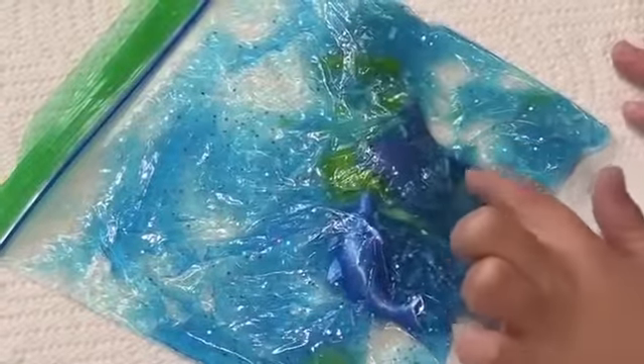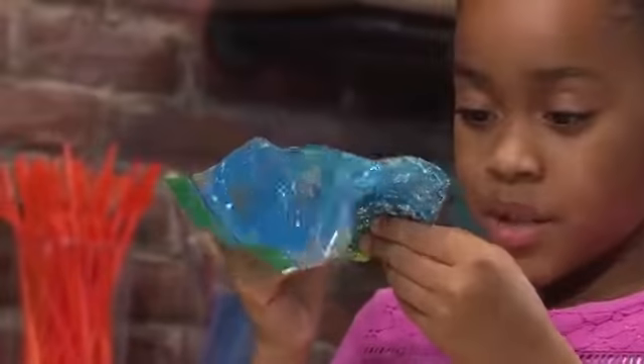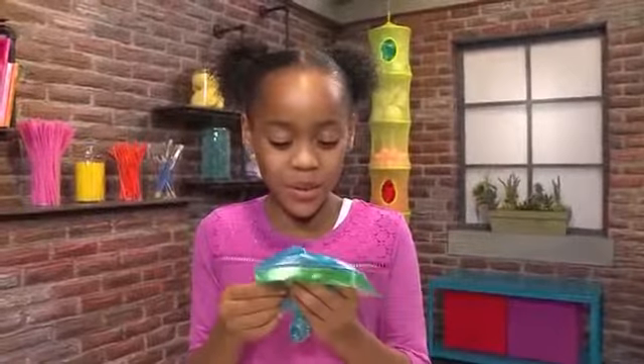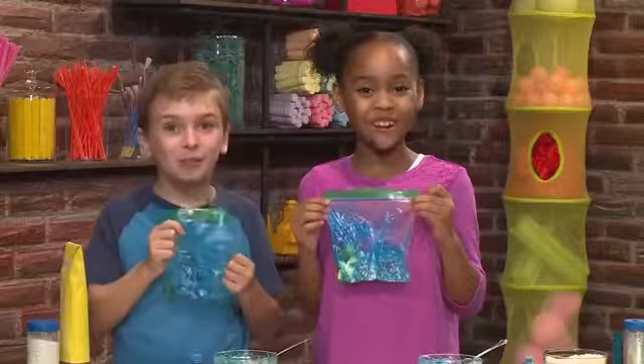I put in a manta ray, some seaweed, and a dolphin. It really looks like the ocean, just much more sparkly and glittery. Swim, Mr. Turtle, swim! And that's how you make an ocean in a bag.